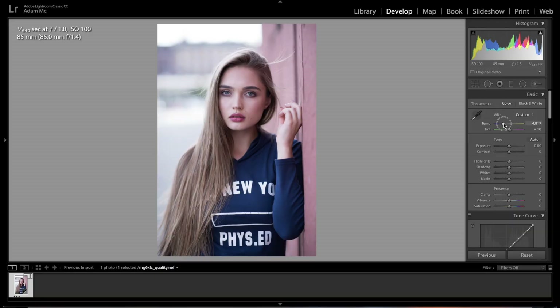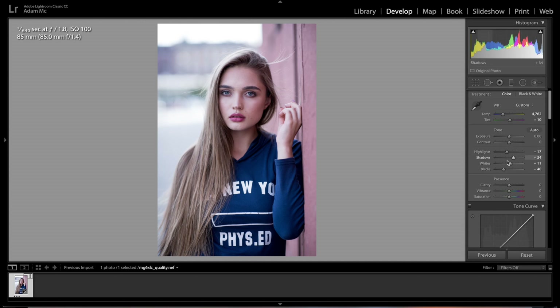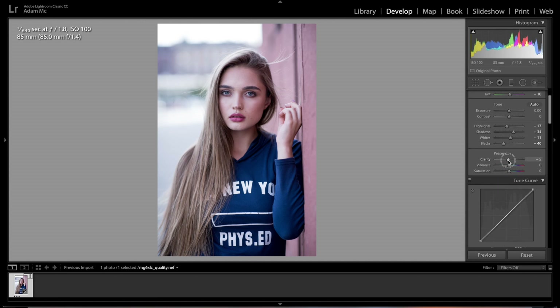To start, let's lower the temperature a little bit to make it more blue for those pastel colors, then leave the tint at about plus 10. Let's drop our blacks to about minus 40, raise the whites to about plus 10, raise the shadows up a little bit, and drop the highlights to about minus 17. We'll leave clarity, raise vibrance, and leave saturation where it is.